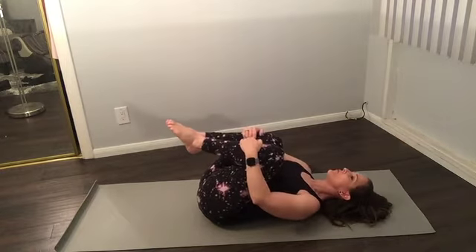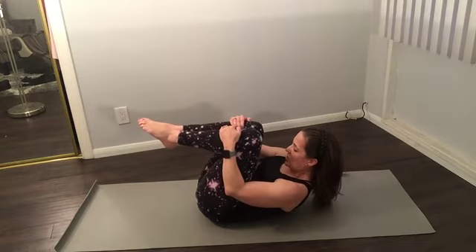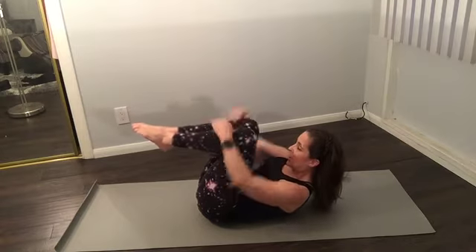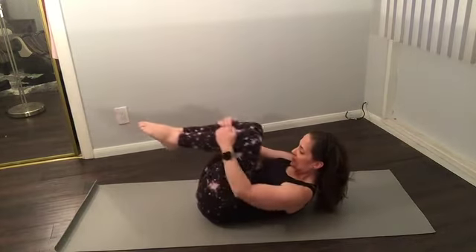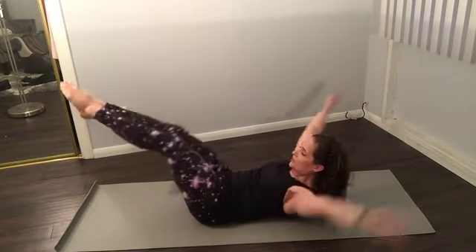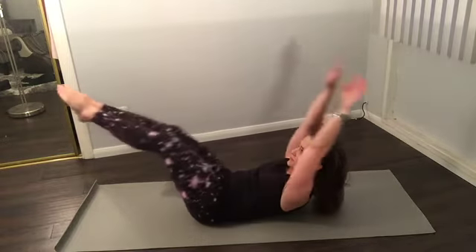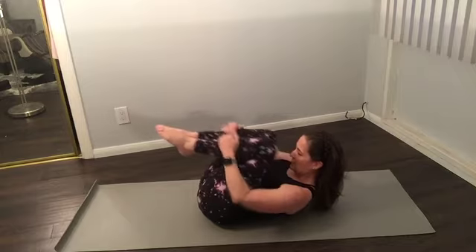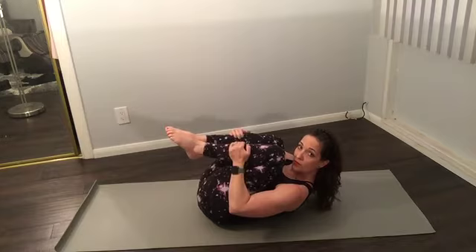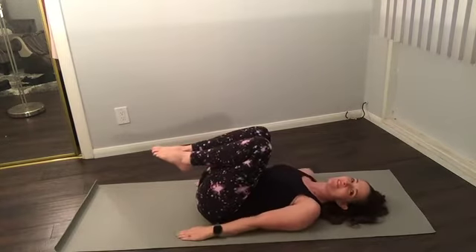Going into double leg stretch. Round forward — hold. Make sure you're at the base of your shoulder blades. Stretch arms and legs to 45 degrees, like you're trying to grab something on the ceiling. Ready? Reach, circle, pull in — stretch, circle, and three. Try to get that 45-degree angle. Keep going — couple more, two more, and one. Really stretch around, squeeze. Good, rest for a second.